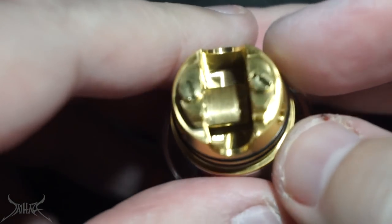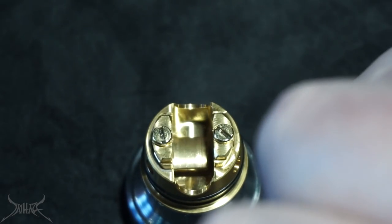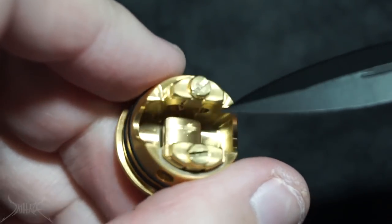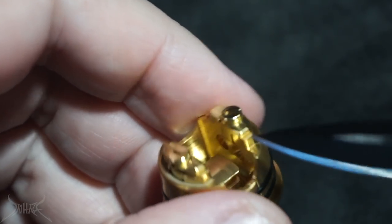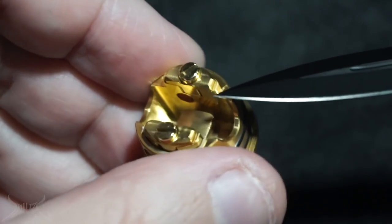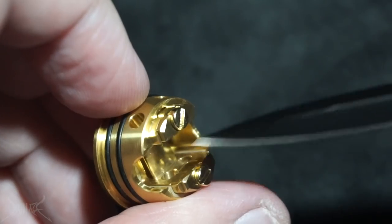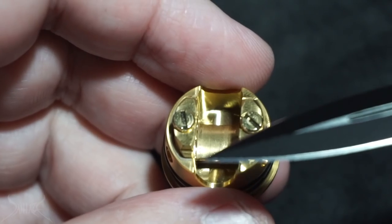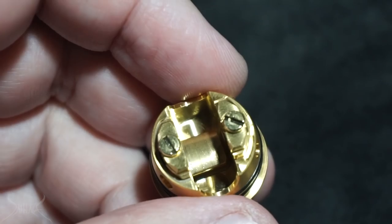It's got a gold-plated situation going on — haven't seen that in a while. Not a bad looking dripper aside from the gold. You have a double O-ring situation. The squonk is going to go through the bottom, and I'm assuming this little umbrella they have going on stops the juice from spitting up. The only problem I see is if you build your coil a little too low to keep airflow from both sides, that umbrella gets in the way and there's no way to remove it — it's milled directly into the positive post.